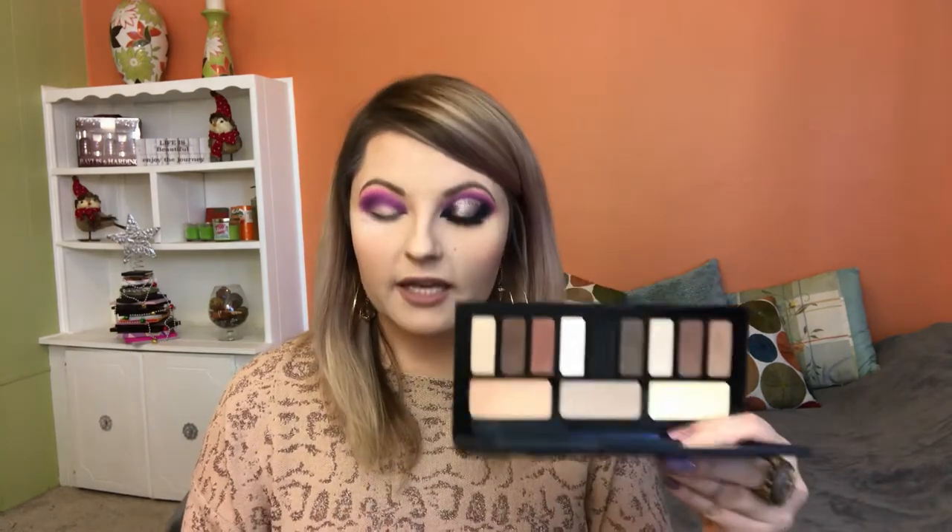The next shadow I'm going to use is this purple right here. I'm going to dip into a different brush and keep on building the crease a little bit deeper and deeper, lower and lower than the previous shadow. If there's any fallout, don't worry — we can wipe it away later. Now I'm going to go into the Kat Von D palette and take a packing tapered brush, go into the blackest black, and start working my outer corner.